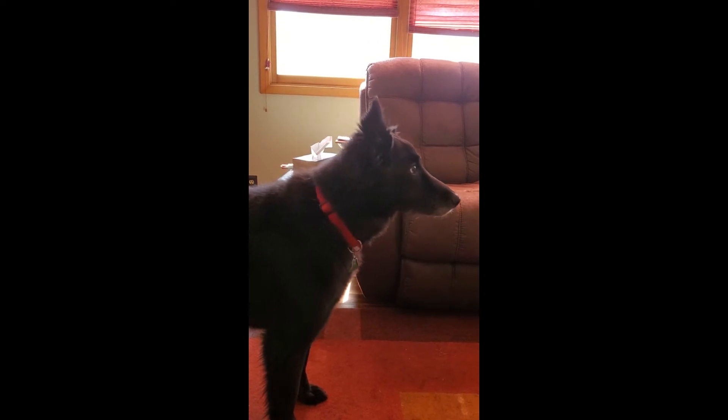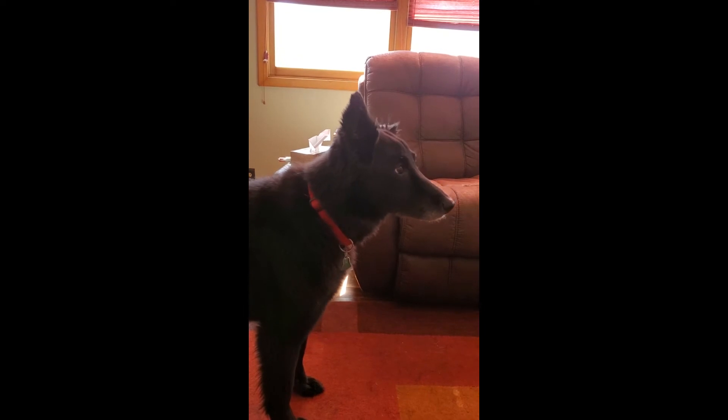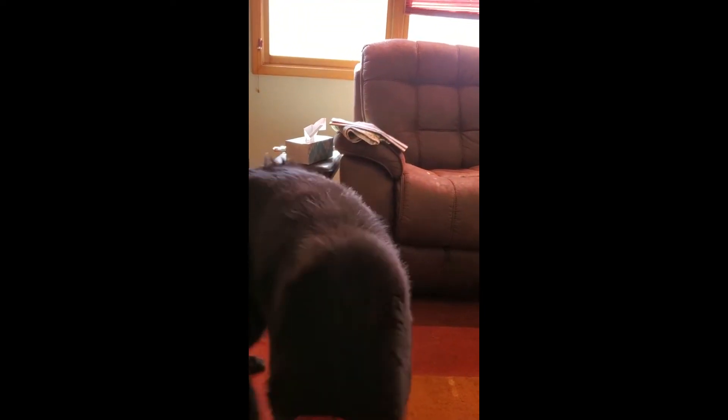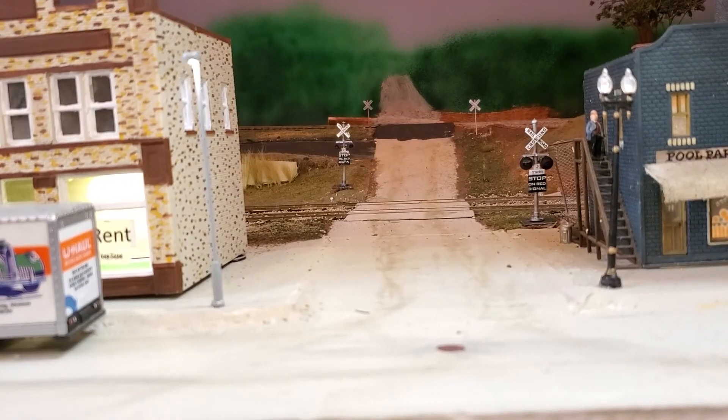Craig has been building a crossing flasher, and it has a detection circuit to turn it on and off. See how it looks? There is the circuit board hanging under the layout. Let's see how it works.